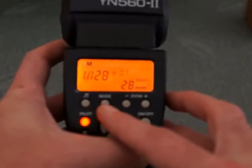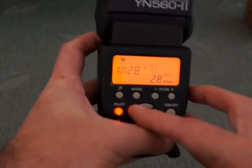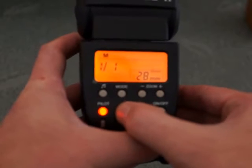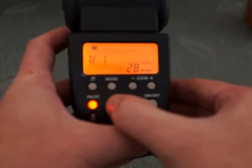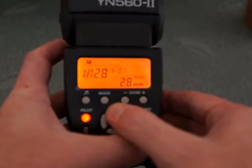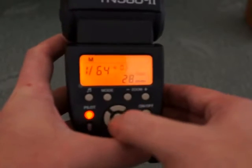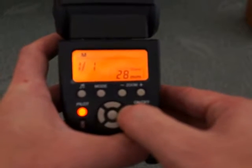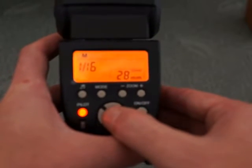You have a number of main modes. This is the manual mode where you can adjust the power output from full power right the way down to 1/128th, and you can also adjust in third-of-a-stop increments on each of the power levels. So you have quite a fine degree of control over the flash output.